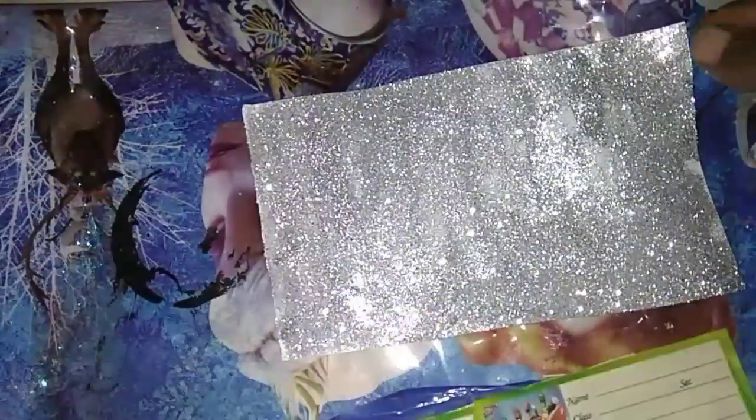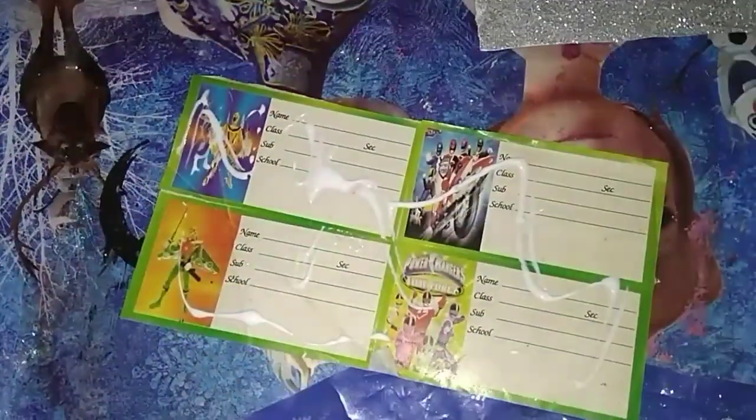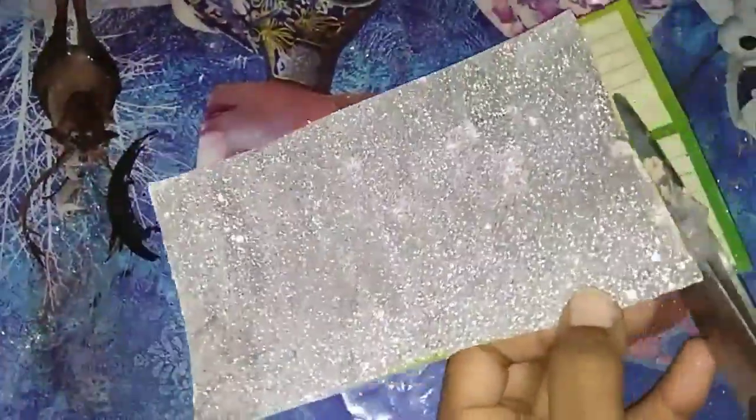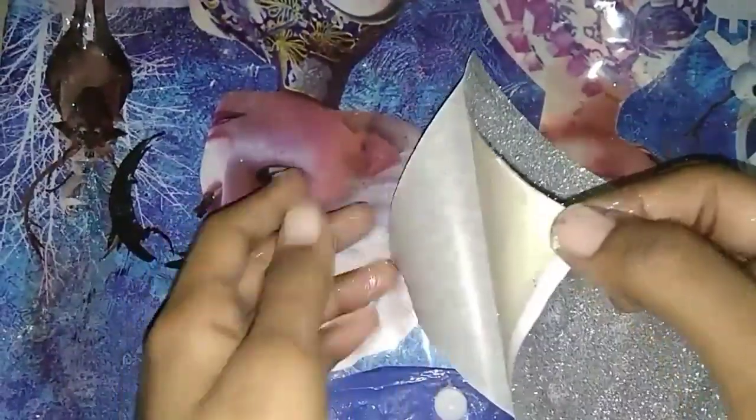I'm going to change to the sticker type of glitter sheet. Then you have a label. In the notebook, you can use the sticker label. We apply the label on the fabric, and you can use it on the sponge and spread it all together. Now we have a sticker type glitter sheet ready.